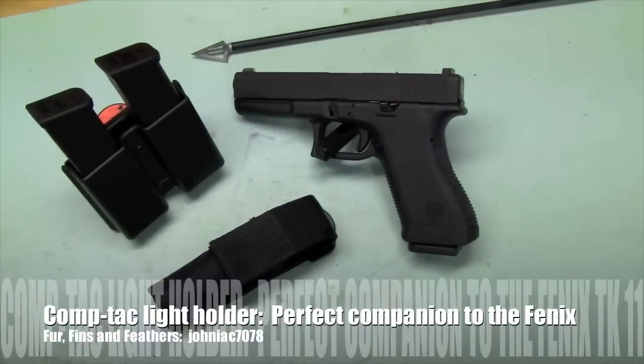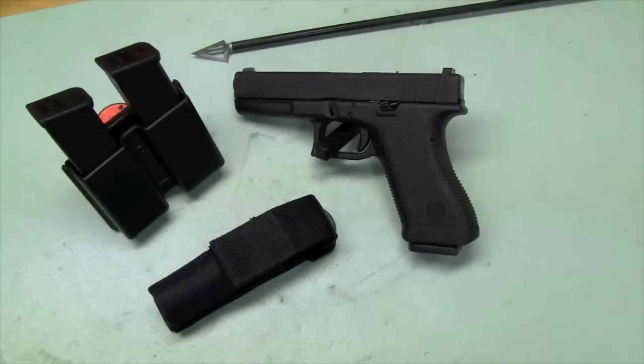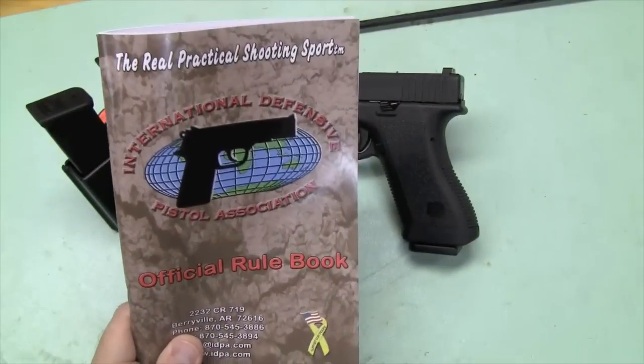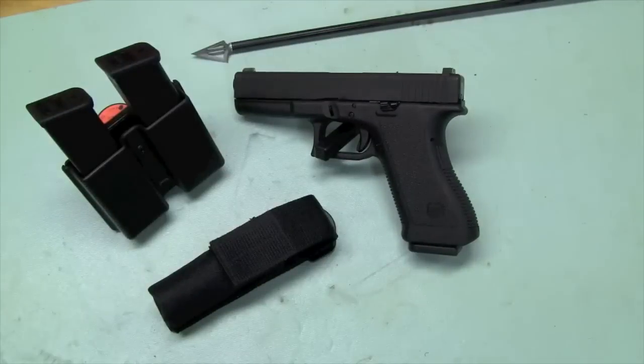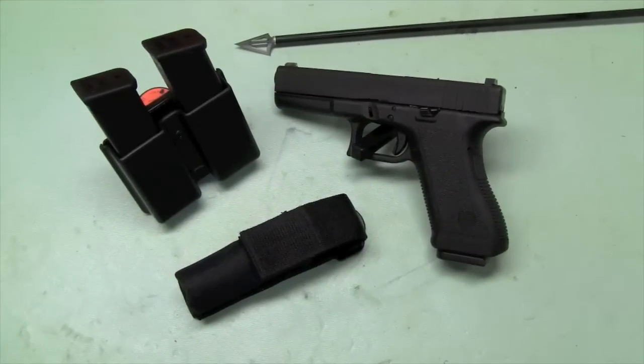Hey YouTube. So I did some videos recently about IDPA — why you should join IDPA. If you're a pistol person and you think you're going to use a pistol for self-defense, that's a practical, useful, everyday, relevant way to practice shooting for self-defense purposes. If you're not into self-defense or just pistol competitions, I'd highly recommend it. It's a hell of a lot of fun. Good camaraderie. You get to shoot a lot of rounds, you get to shoot at moving stuff. Really fun.